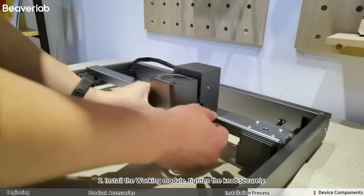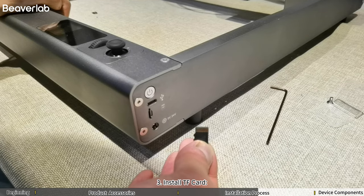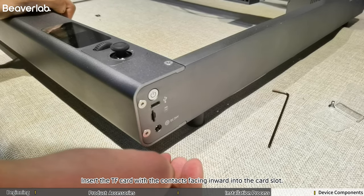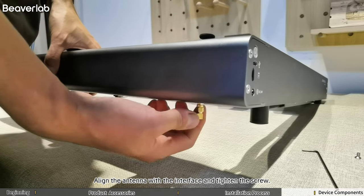Step 2: Install the Working Module. Tighten the knob securely. Step 3: Install TF Card. Insert the TF Card with the contacts facing inward into the card slot. Step 4: Install Antenna. Align the antenna with the interface and tighten the screw.